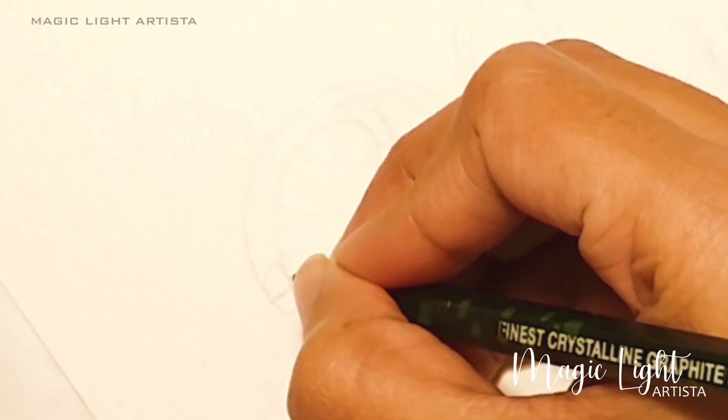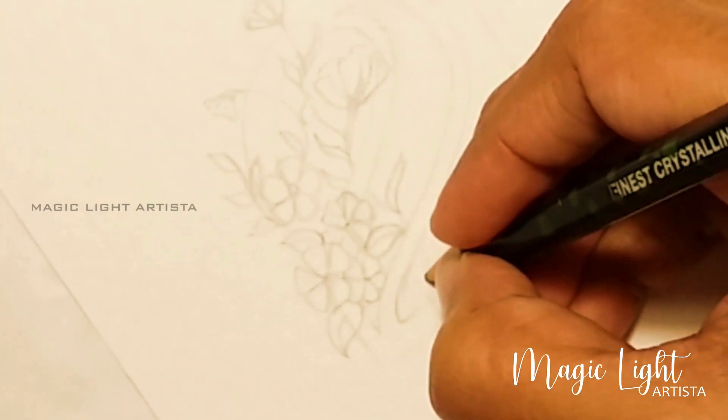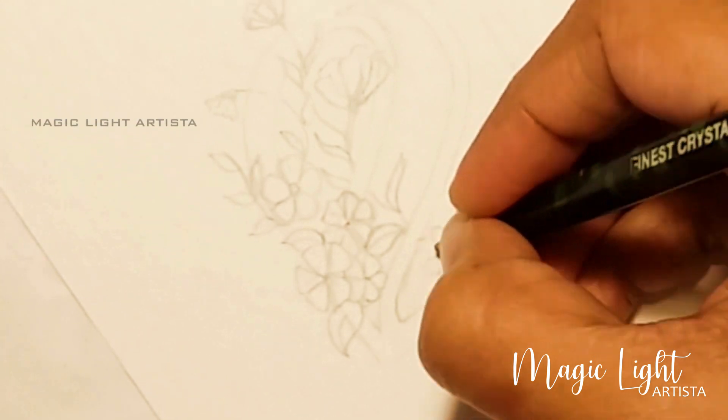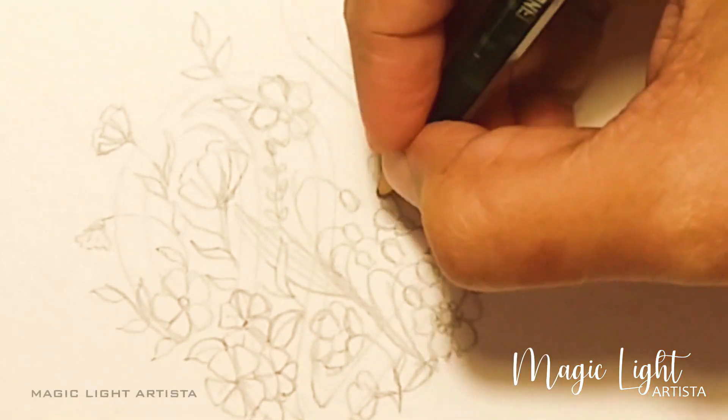After the erasing, I'm going to draw some flowers all over the 2021 lettering. So just keep on drawing any flower you like — you just have to cover the whole area with flowers and leaves.